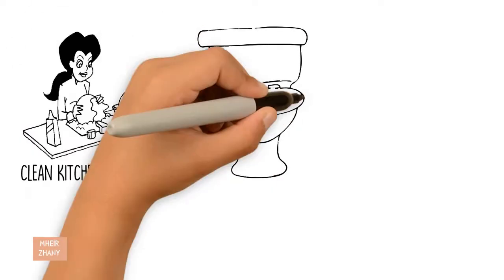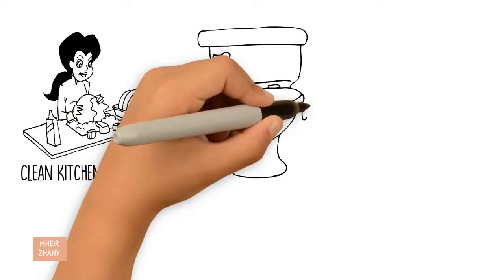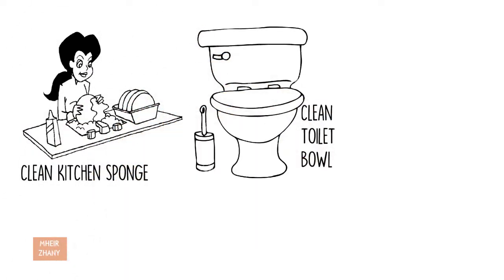Clean toilet bowl: Pour into bowl and let soak for 20 to 30 minutes before cleaning with a scrubber.